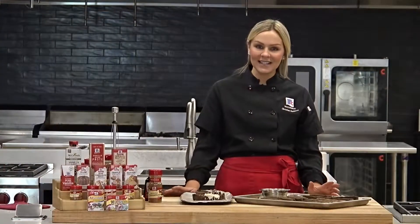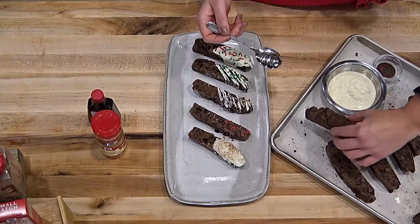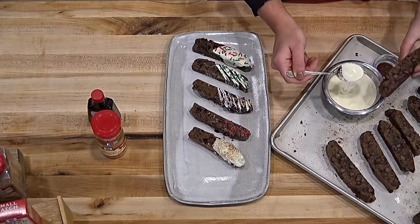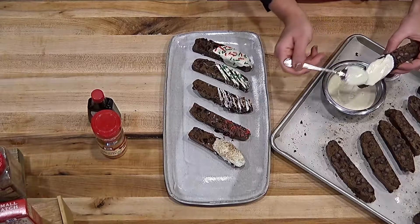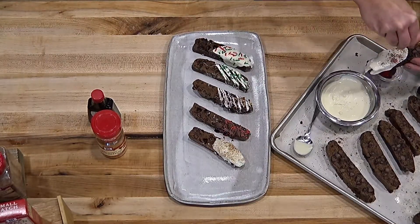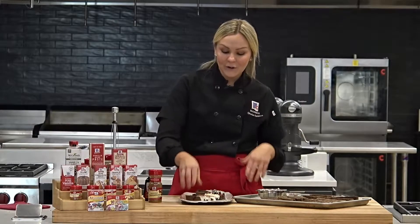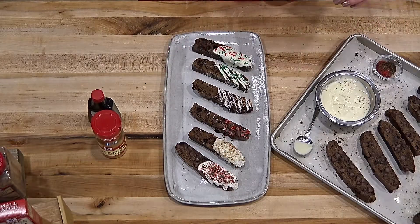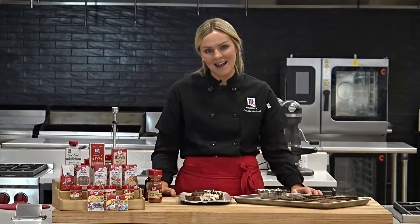Now that the biscotti have cooled for a second time, it's time for the fun part — we're going to decorate. I have some melted white chocolate here, but you can do milk chocolate, dark chocolate, even peanut butter, really just whatever you like. I'm going to spoon over a little bit — you can drizzle, you can use a piping bag, however fancy you want. I like the homemade look. Then I'm going to add some sprinkles, but you could do different nuts, cranberries, or more chocolate chips. I have a few other varieties here that I made earlier — I always like to do a combination so everyone can pick their favorite. I really hope you guys try this recipe and enjoy it. Be sure to tune in next week for another Cookie Jar Friday. For more recipes and inspiration, please visit mccormick.com. Merry Christmas!